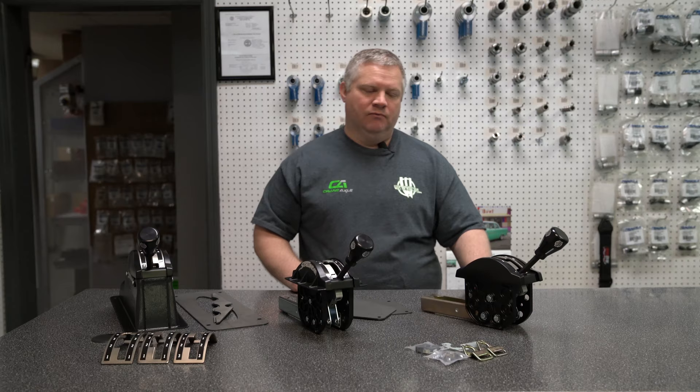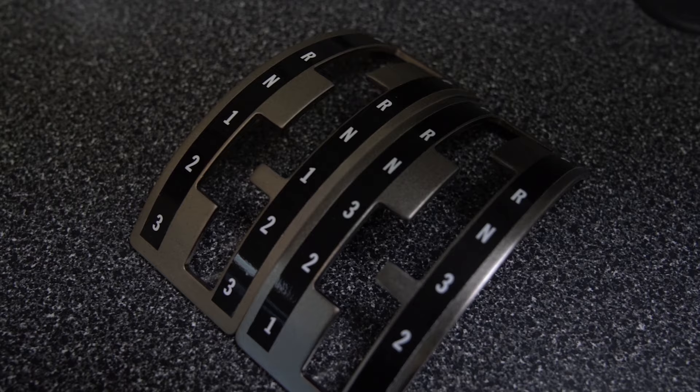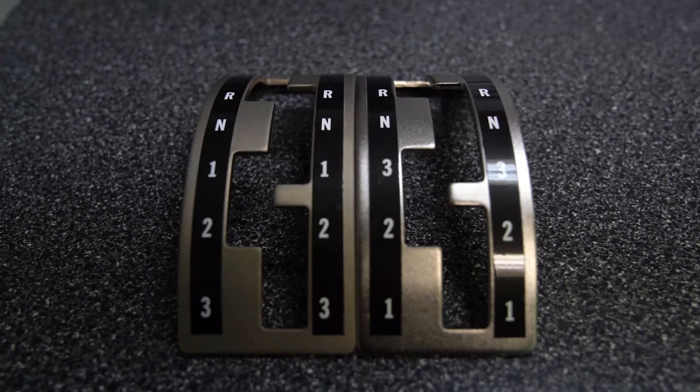The only difference in a stock pattern and a reverse pattern is the sticker. The shifter itself is physically the same, the gate plate is physically the same — the only difference is the sticker on it. So if you find yourself with a reverse pattern and need a stock pattern, we do have stickers that are a few dollars, but that is the only difference in any shifter out there.